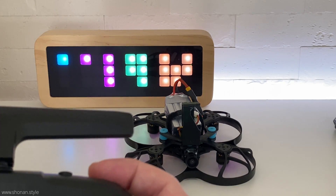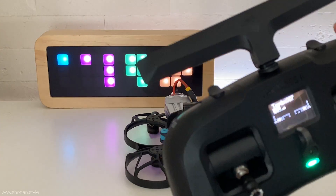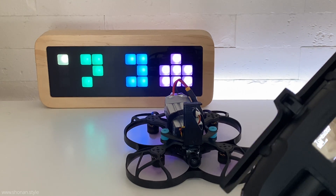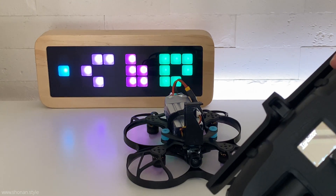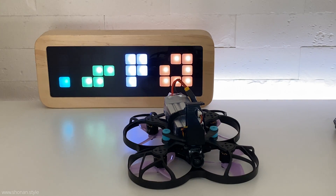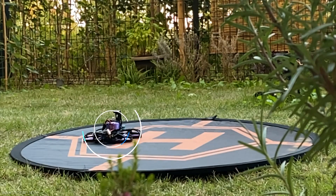I made a video regarding air mode — I will link that below in the description. I will also link my video below where I am building the naked GoPro for this Beta 95X. Enjoy the test flight coming up. Thanks guys for watching, have a great rest of the day, and see you in the next one. Bye.